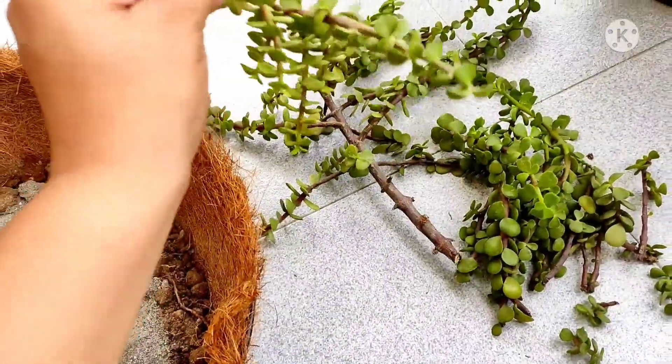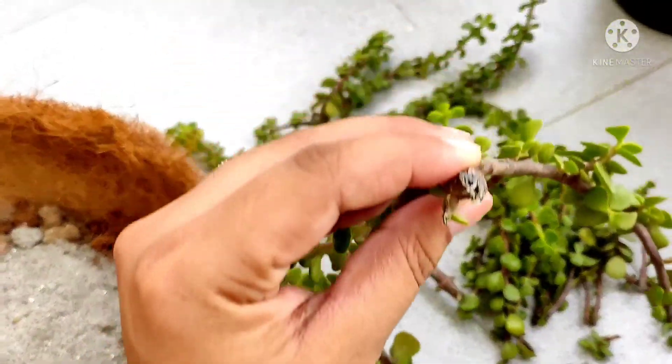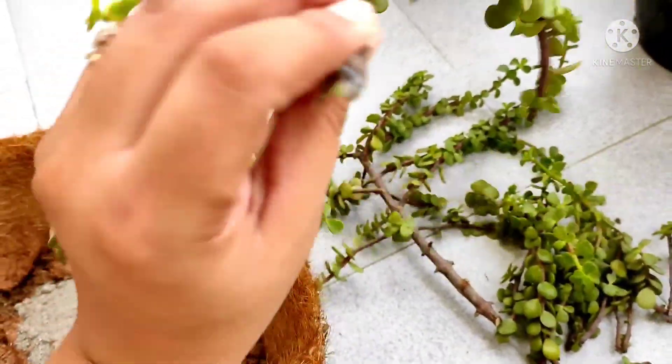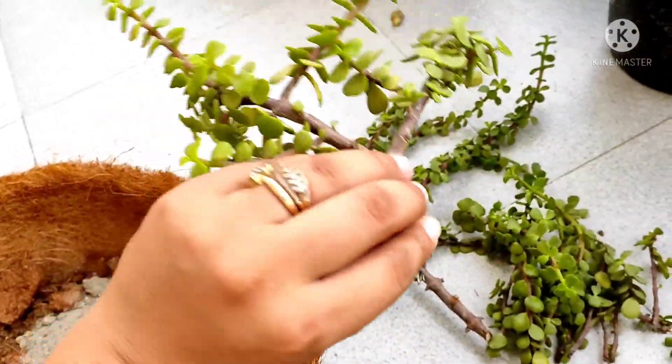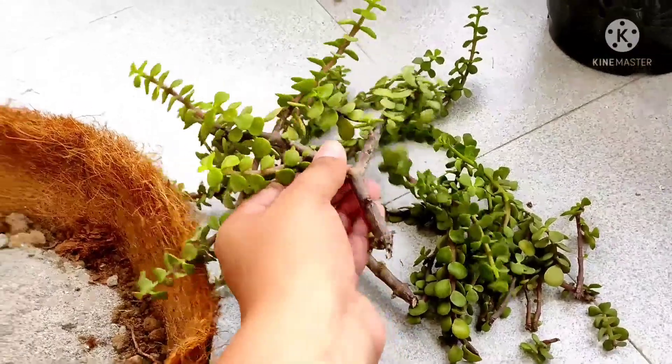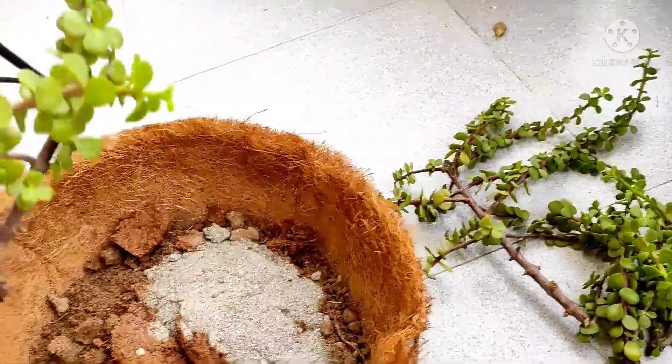I have made the cuttings get dried just to form a callus. I do this practice for every succulent just to avoid root rot. I took these cuttings yesterday night and I'm going to plant them today morning.